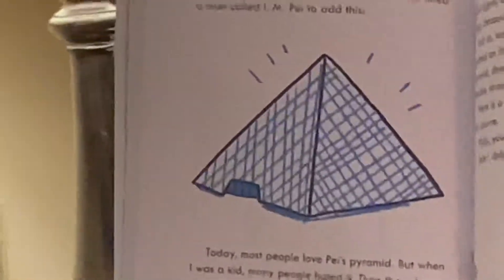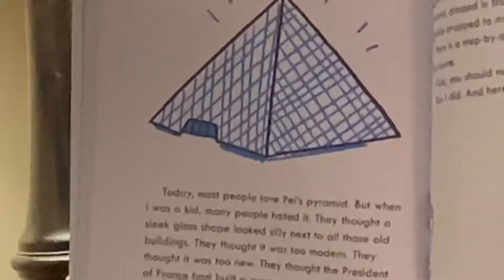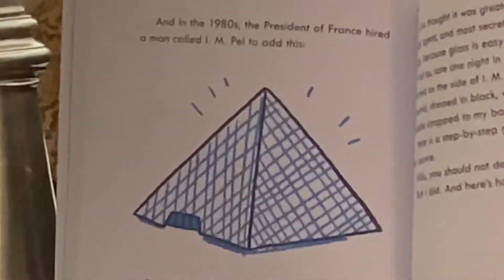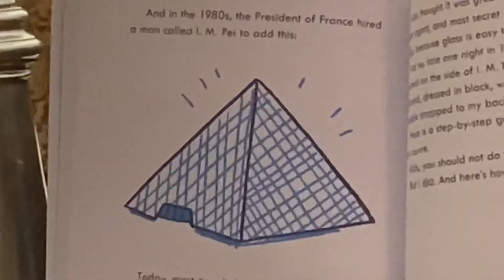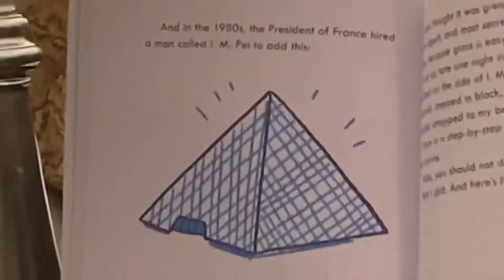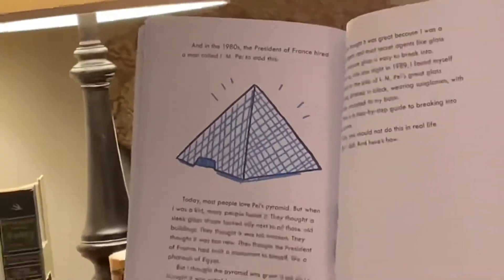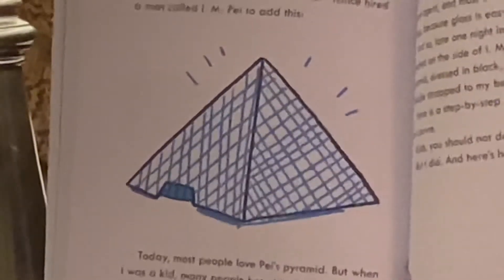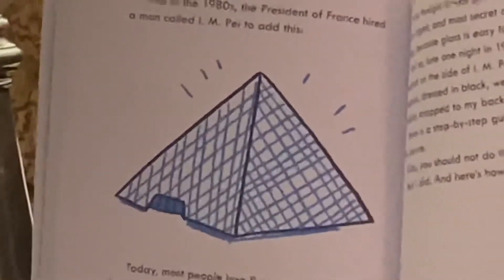And so late one night in 1989, I found myself perched on the side of I.M. Pei's great glass pyramid, dressed in black, wearing sunglasses, with Freddy strapped to my back. Here is a step-by-step guide to breaking into the Louvre. Kids, you should not do this in real life. But I did. And here's how.